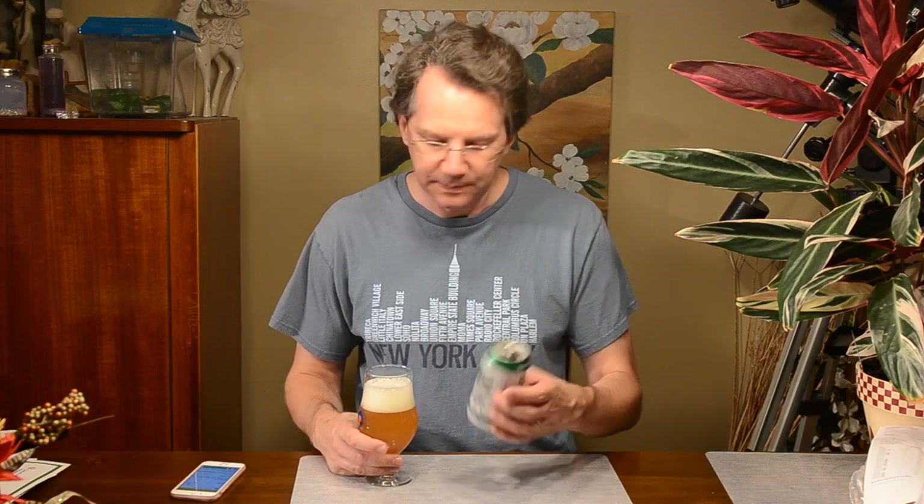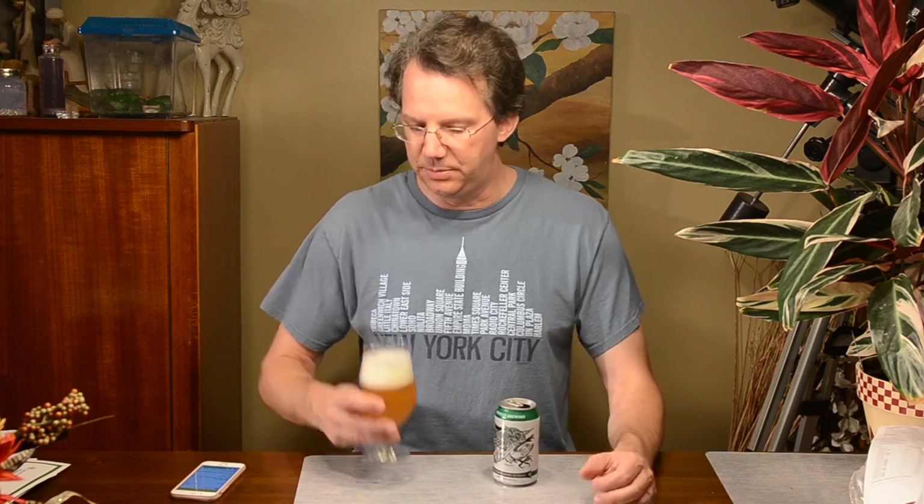Nick, this is an excellent beer. Orpheus — this is like the second or third beer I've had from them and they've all been fantastic. I really like this. I'm going to have to go on a road trip down to Hotlanta and visit several of these breweries, that's for sure. That is fantastic — very nice.